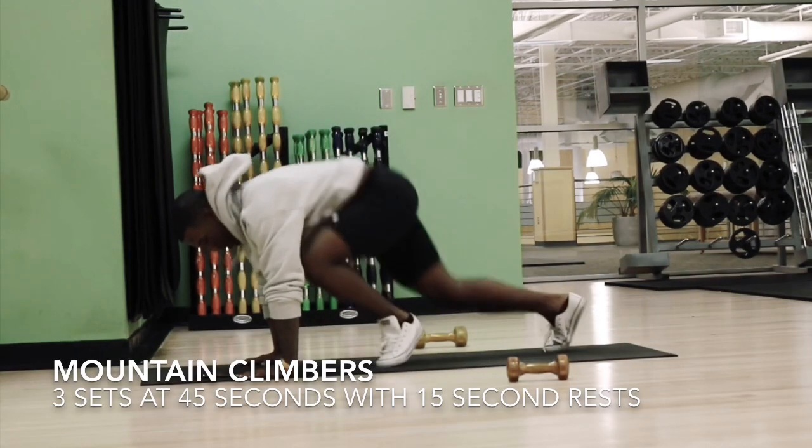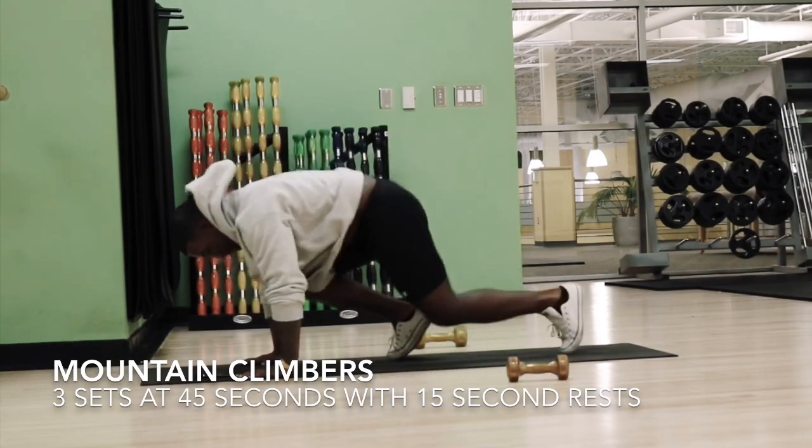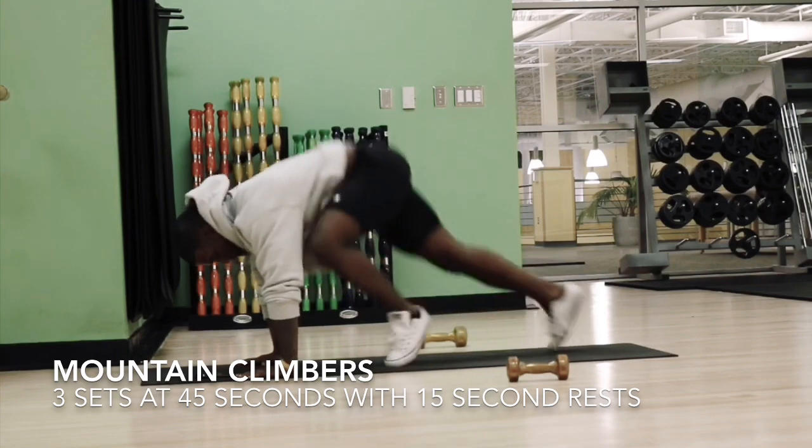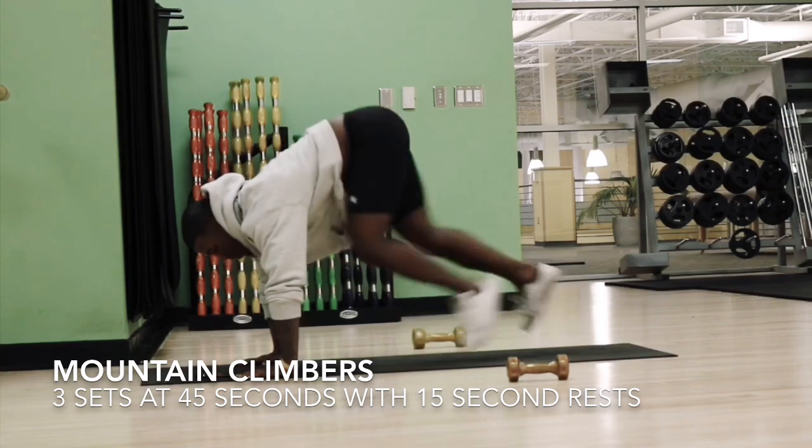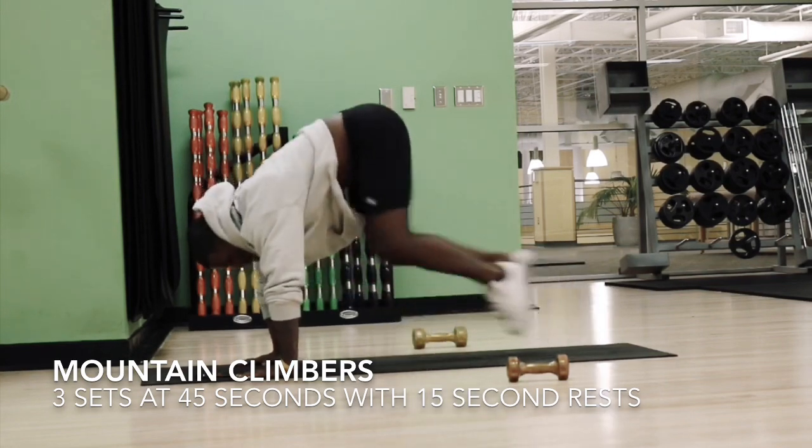Let's get right into these mountain climbers. These are basically going to engage several of your joints, and it pretty much engages your abs for the most part. And then it's cardio, so it's a good thing.